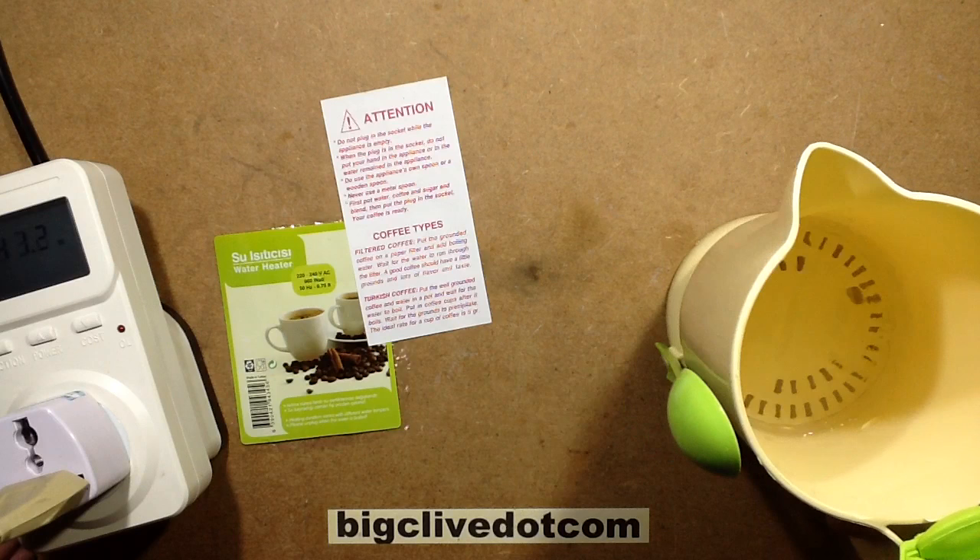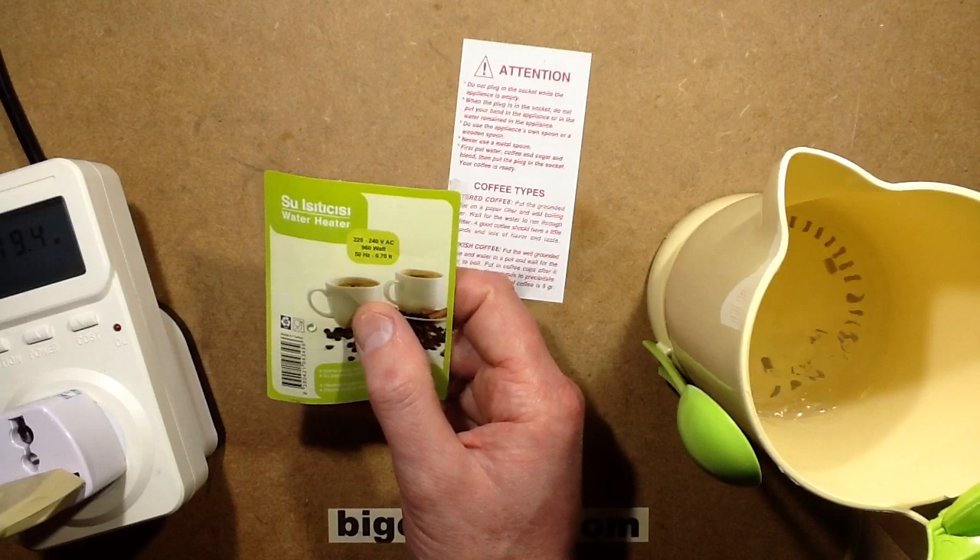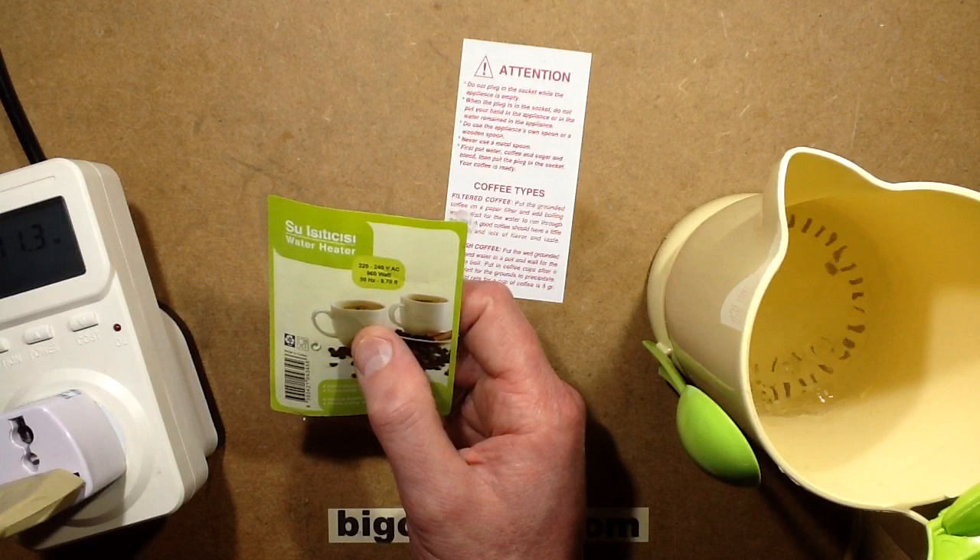So this thing is buzzing away here and the water is agitating. Quite hard to find, as I say. It does say 220–240V AC, 960–50Hz. To be honest, anything above like 1 or 2Hz is probably good enough. Anything from 110 up to 240V — it will just take a slightly longer time.